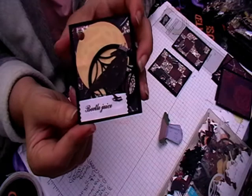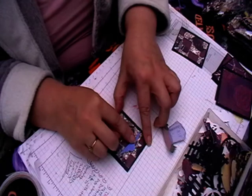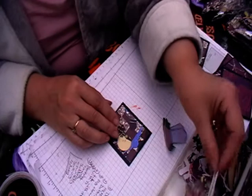You'll see these again when I show how I pack my kits up - I'll be doing a video on how I'm packing them and what's inside them. So there's no rhyme or reason, I'm just literally picking up bits and pieces.